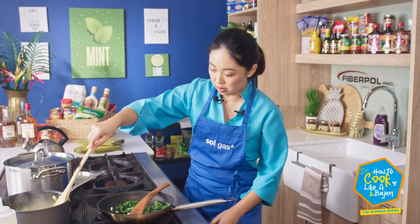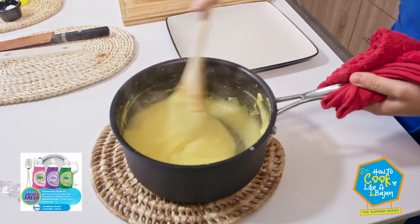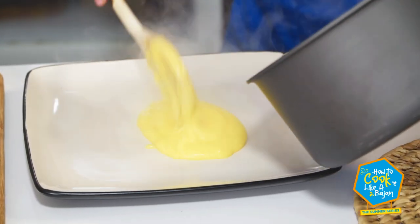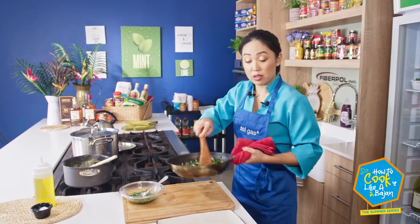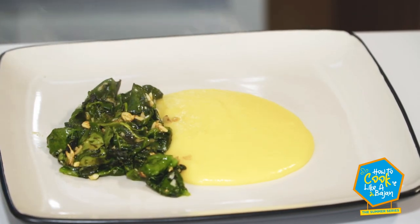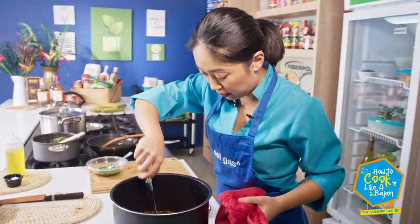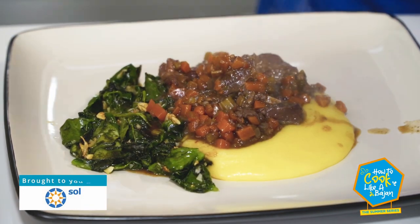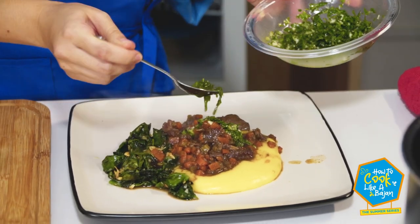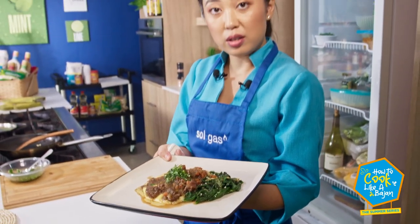Checking on our polenta — it is ready. We can plate our dish. You can see it's pulling away from the sides. We're going to start with a nice healthy dollop of polenta, add our side of wilted garlic spinach, and take our stew out from the slow cooker. You can see it's cooked down nicely. We're going to finish off with a hit of our green sauce. And there you have it — slow cooked lamb with polenta, wilted garlic spinach, and green sauce.